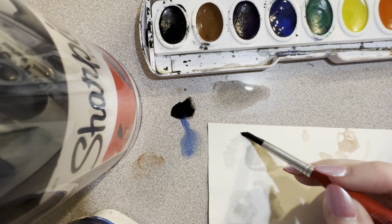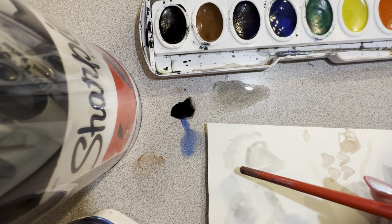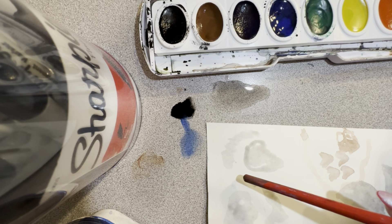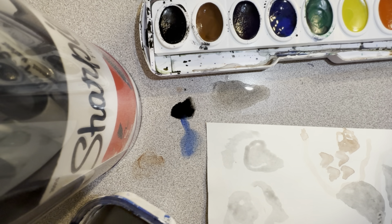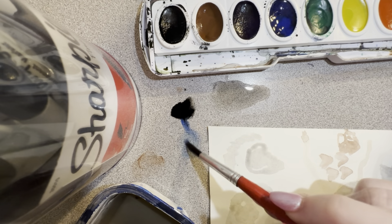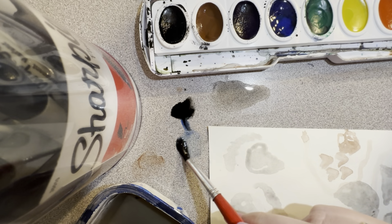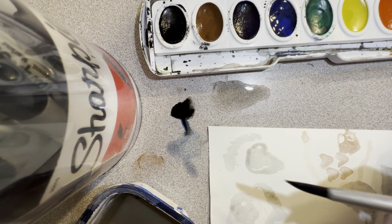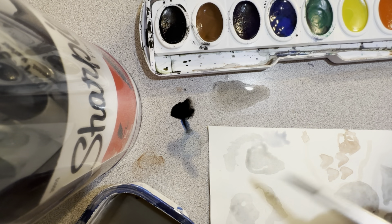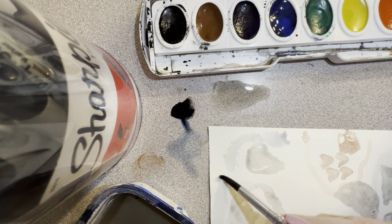We're going to leave some of this section white in the center — that's important. Especially this part down here, we want to make sure we leave it white. I'm cleaning off my brush with water, getting rid of some of that paint, and dabbing off the extra with my paper towel because my water is kind of dirty. Then I'm going to go in with my blue and make the water up here — let's say this is like a river or something up here.